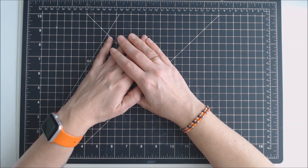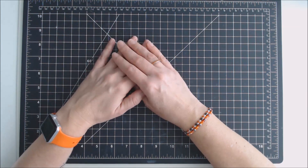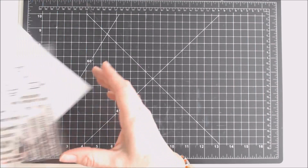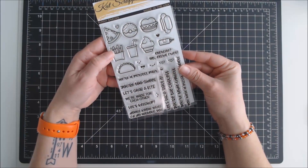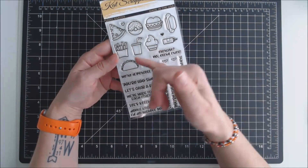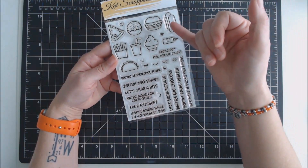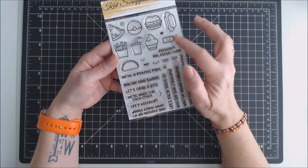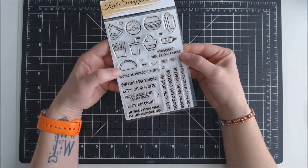In March, Kat is going to release three new stamp sets. I'm excited to show you two of those today. The first one is called Honey Snacks. This is a really cute set. It includes nine different images of snacks: a hot dog, hamburger, pizza, donut, fries, a drink, ice cream, ketchup bottle, and a taco.